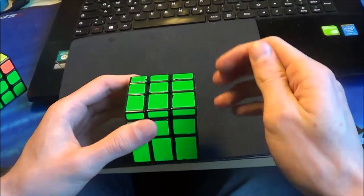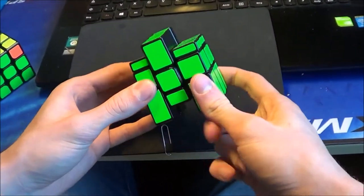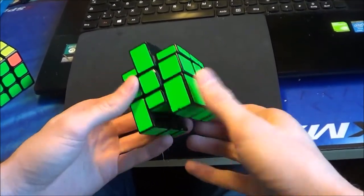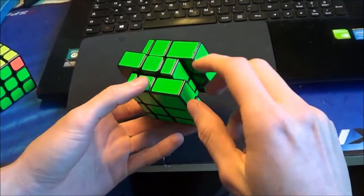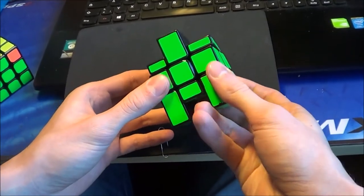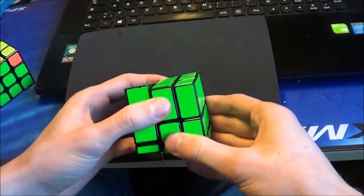You can also choose solving on the biggest side first and then the last side, but there are some problems — for example with the M slice. If you want to execute an M slice on the biggest side first, you have a problem because of the gap here, so you can't reach the M slice very well. If you do this on the thinnest side, you have no problems — it's very easy.